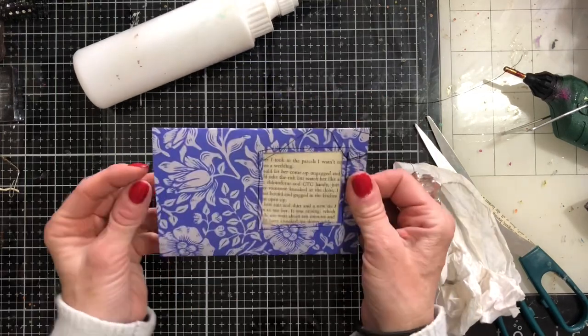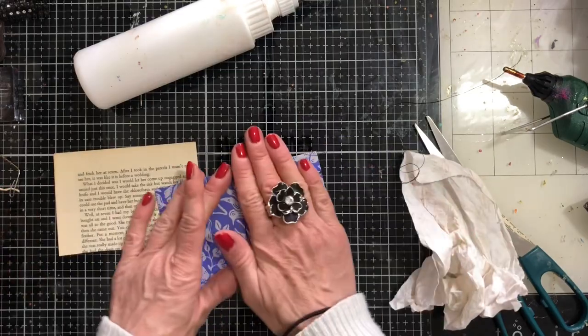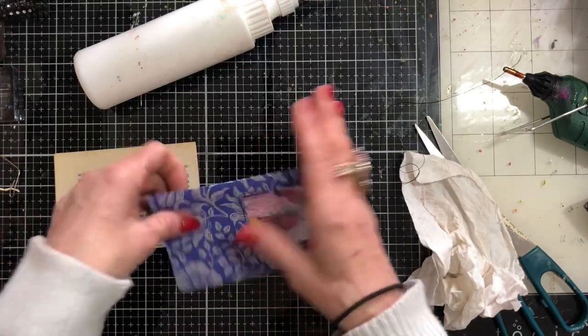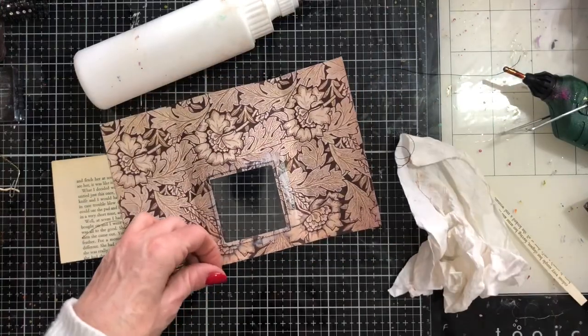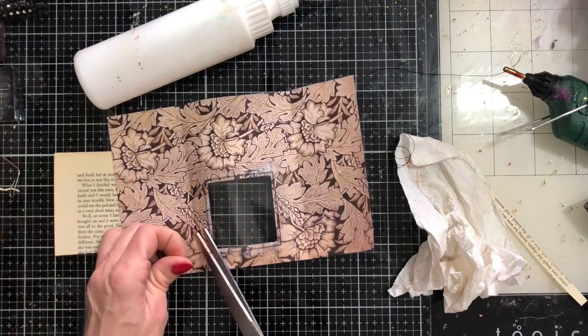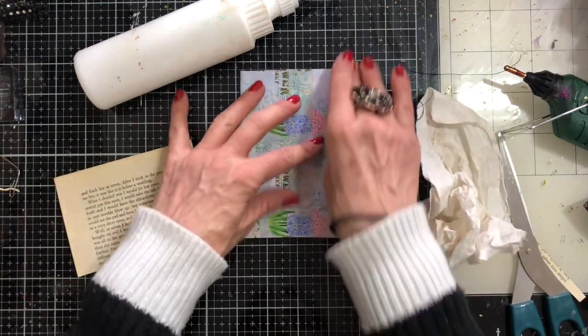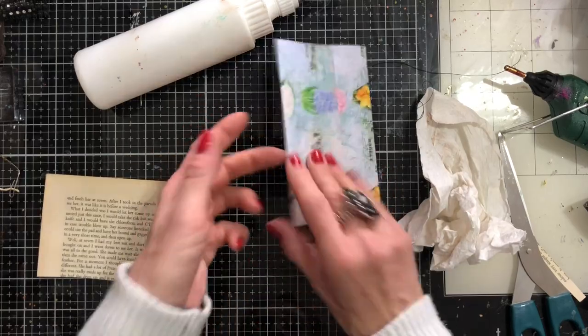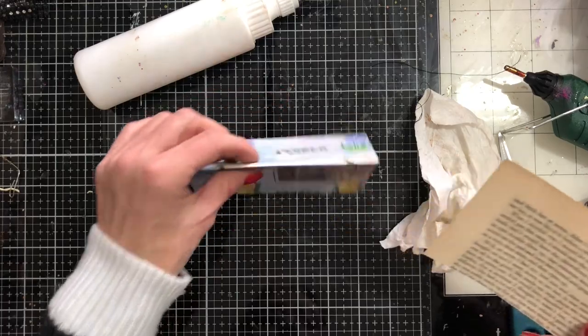All these papers are from my collections papers which are obviously in my shop. I'm sorry to go on about it, but I do get lots of people messaging me and emailing me asking what papers I was using for different videos. So I try my best to actually remember to say which papers I'm using so that hopefully everyone knows which papers are being used.